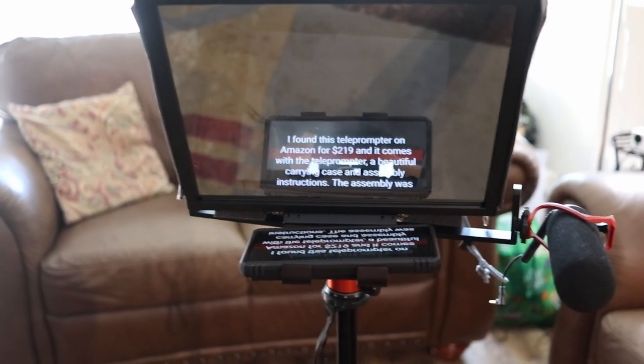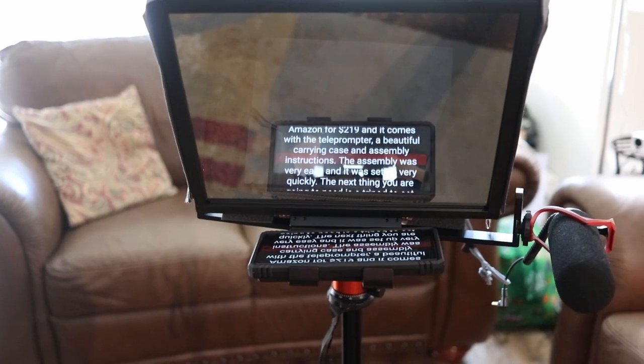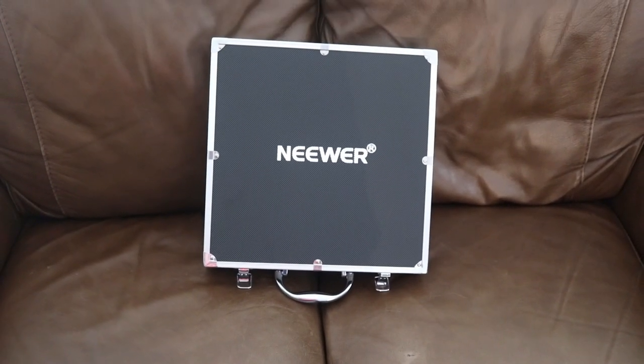I have to say it works very well. I am using the teleprompter to read the review script and record the review. The only negative thing I have to say about the product is the price — it's kind of pricey for what it is. But no denying the build quality is premium. The compact folding design is great, the carrying case is beautiful, and this teleprompter works very well. So that was my brief review of the Newer X12 teleprompter.